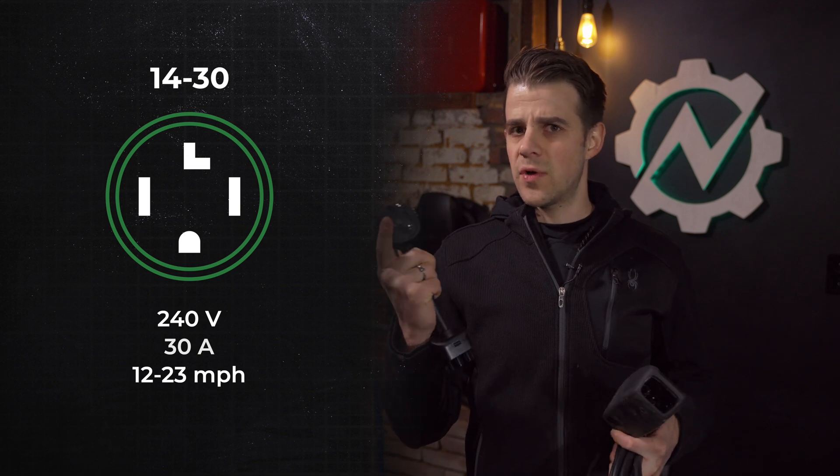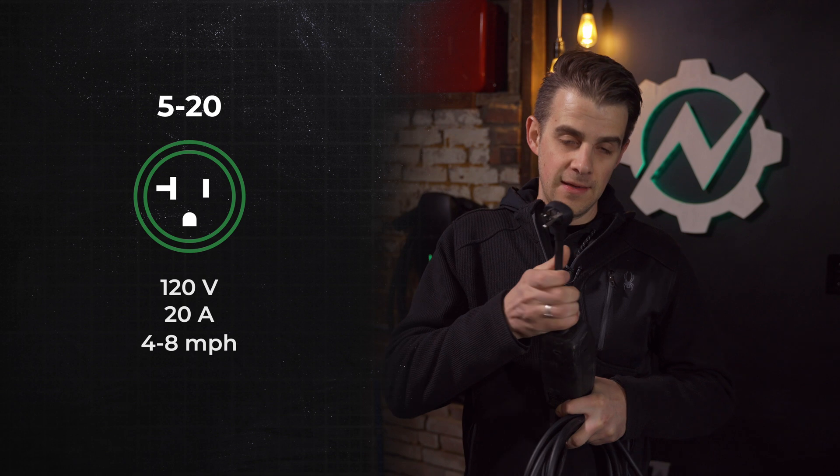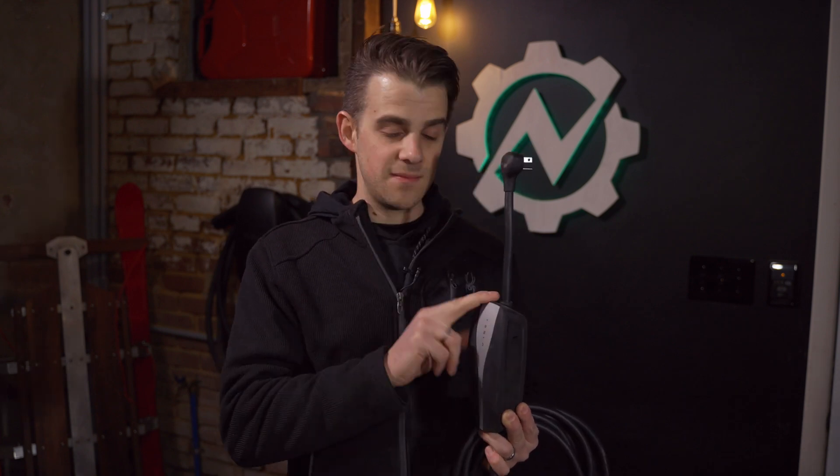Tesla sells about eight different adapters for different plug types. This one is a NEMA 1430 — a 240 volt, 30 amp circuit, typically used for dryers. You plug that into the unit and you're ready to go. For a NEMA 620, you're good on a 20 amp circuit. As for the derate — this unit has a special communication protocol between the adapters and the unit that automatically says derate to 16 amps on a 20 amp circuit, and it will do that.